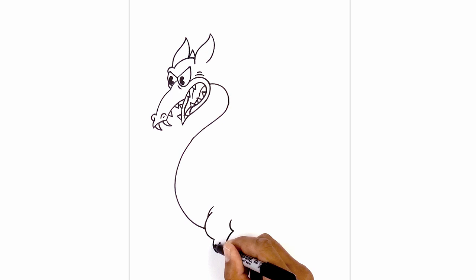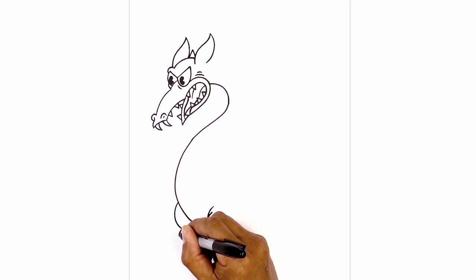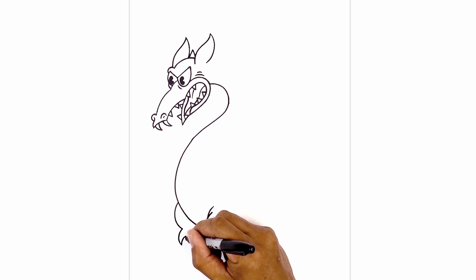Now let's draw that same leg in behind the body. Starting up here, draw the front of the leg, curving around. Add those two claws — hooking down and then back up. Pull this all the way in behind the body. Now let's separate out the claws.